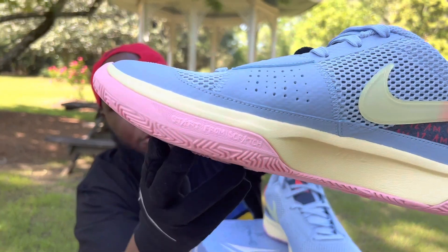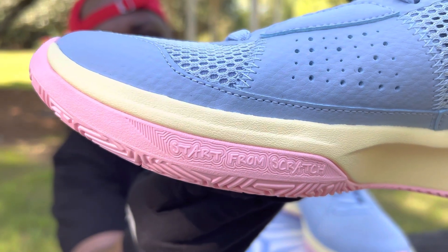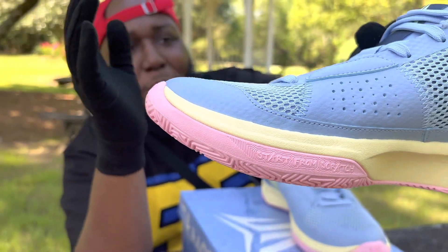Right here on the tip of the outsoles, starting from scratch — there are just so many small details in this shoe.